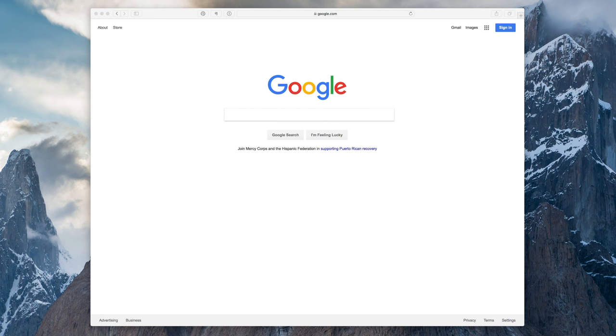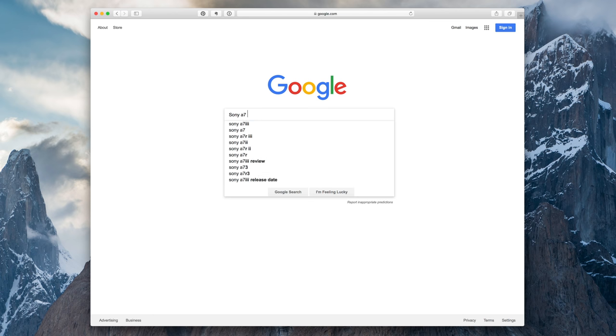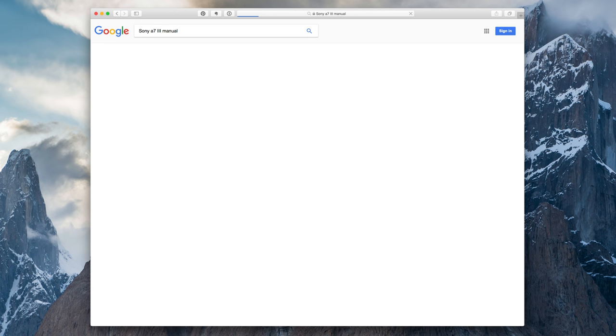Let's jump straight in with number one, and that is to go to the manufacturer's website or use Google and get the manual in PDF form on your phone or computer.